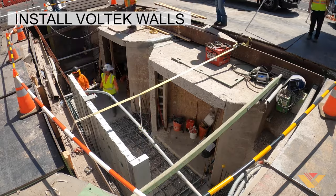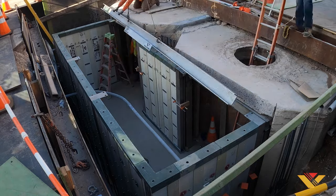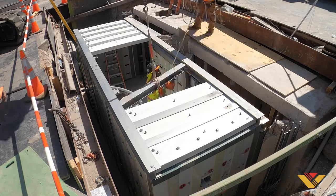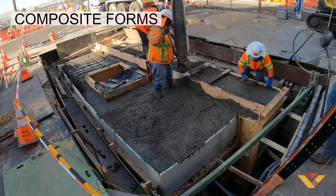Vault-Tec's system of composite panels and beams and stainless steel structural beams allow for seamless assembly in the field. This is then wrapped in our concrete envelope, with Vault-Tec's composite forms secured in place.